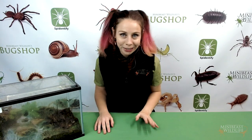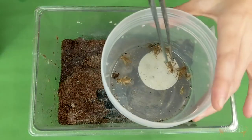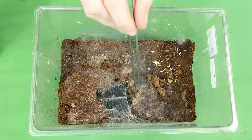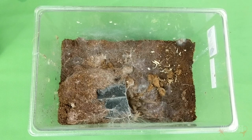Hungry tarantulas will often eat right away, but if you don't want to miss the action there are a couple of things you can do. After dark, open the enclosure without bumping it too much and drop the prey in with a pair of forceps near the front of the spider but not touching it. If the spider is ready to feed they'll often pounce immediately and you can watch the whole process happen in front of you. If you've got a camera nearby you might even be able to catch it on video and see it up close.